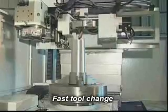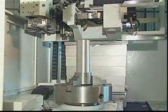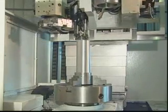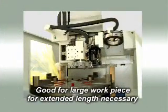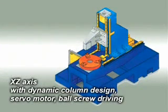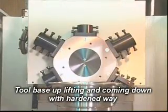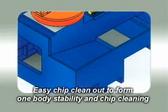Advantages: Fast tool change. Good for large work pieces for extended length as necessary. X-Z axis with dynamic column design, servo motor, ball screw driving. Tool base uplifting and coming down with hardened weight and machine body moving in good stability. Easy chip clean out to form one body stability and chip cleaning.